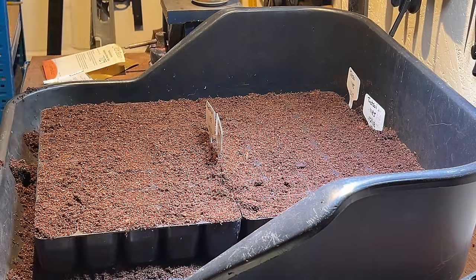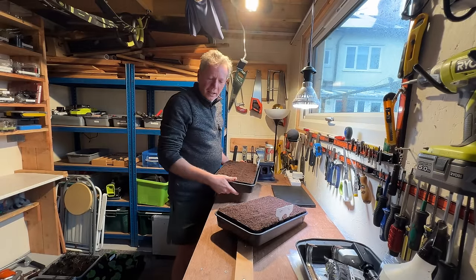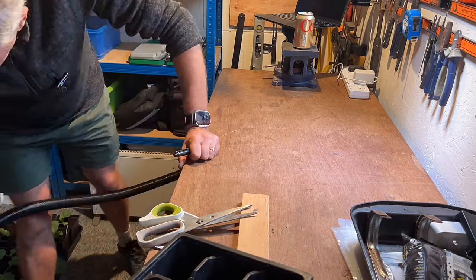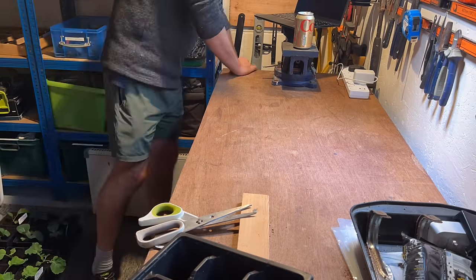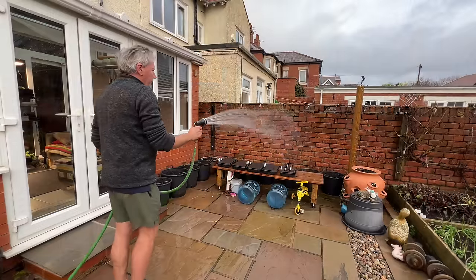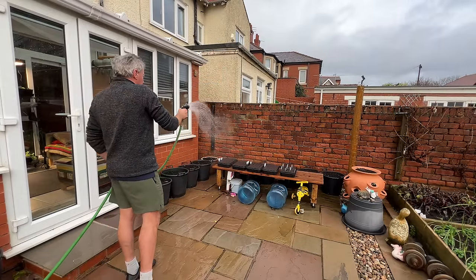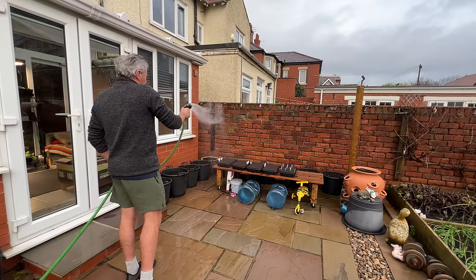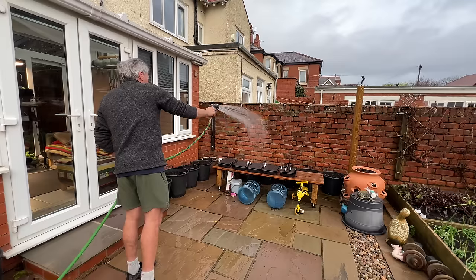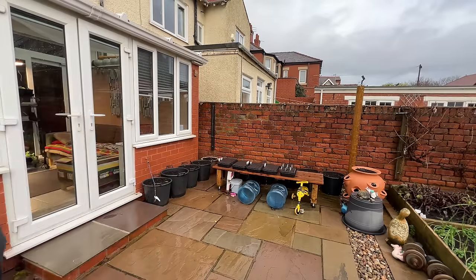Right, finished! Nobody will be surprised to know I have a vacuum cleaner in here to give it a tidy up and move it from potting shed mode back into workshop mode. I need to get these watered — there was a time when I used to really fuss over watering in my seedlings, but now I find it's really easy to do it with the hose pipe. I just leave them to drain for half an hour or so.